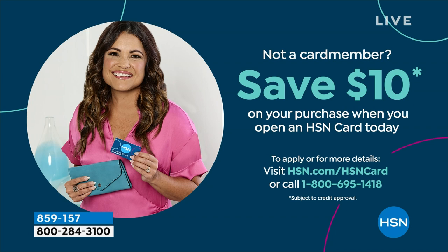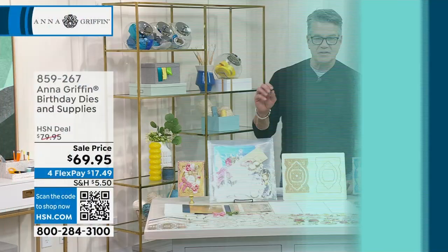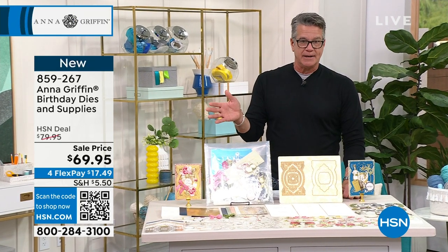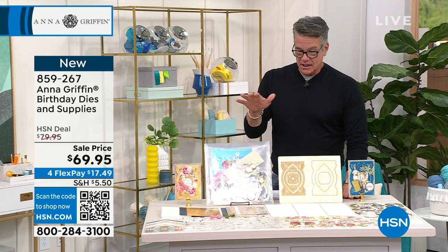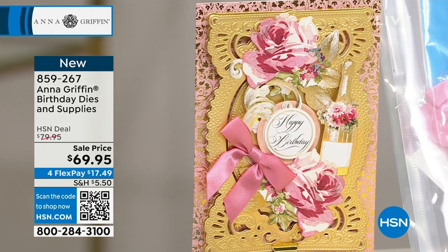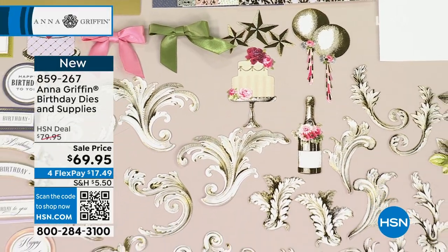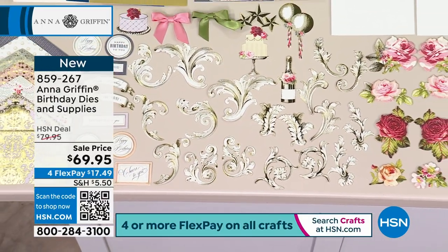We've got birthday dies. I had a birthday a couple of months ago — maybe you've got birthdays coming up. This is going to sell out probably in this presentation because I have 300 or 400 remaining. It's the perfect collection for that special day you want to celebrate with friends and family. It's $10 off today. All the dies and all the supplies, everything that you see here is included. And the nice thing is, once you go through all the supplies, you use the dies over and over because people have birthdays every single year.